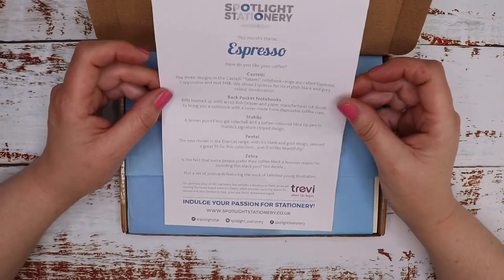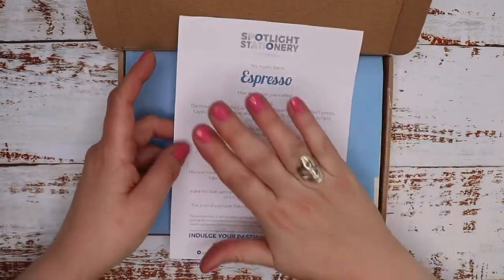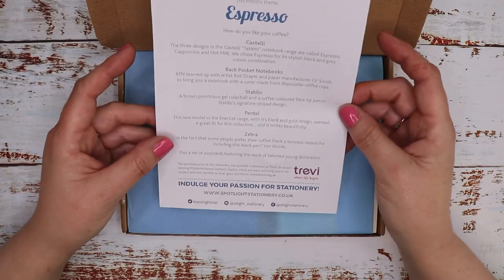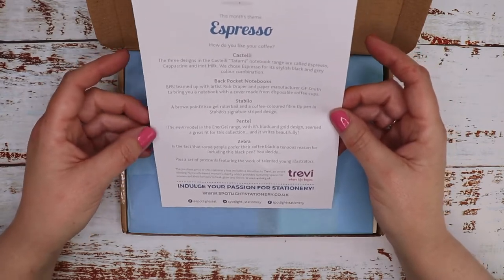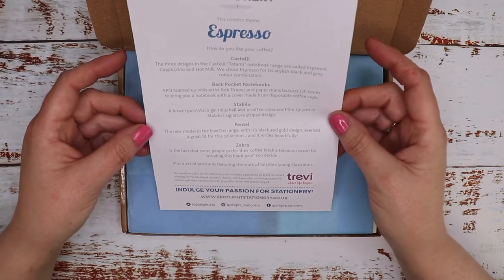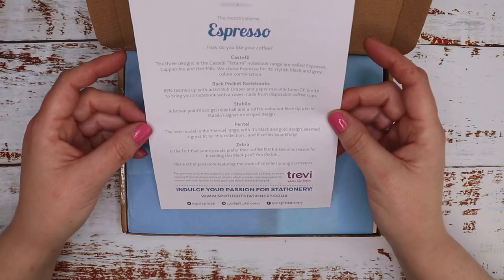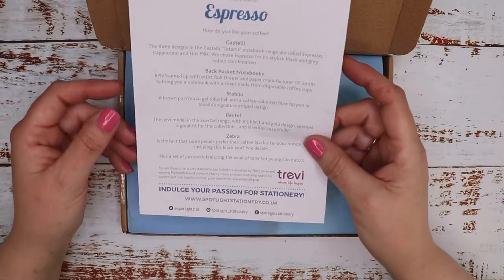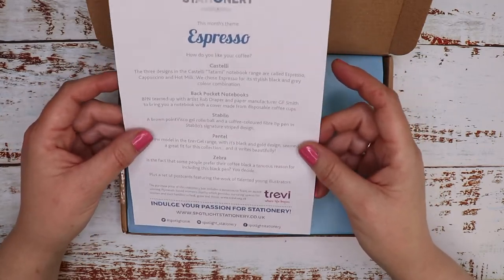The theme says 'Espresso — How do you like your coffee?' I love coffee. And as I said last month, the purchase price of this stationery box includes a donation to Trevi, which is a Plymouth-based women's charity which provides nurturing spaces for women and their families to heal, grow and thrive. I'll leave a link to that charity in my description as well.